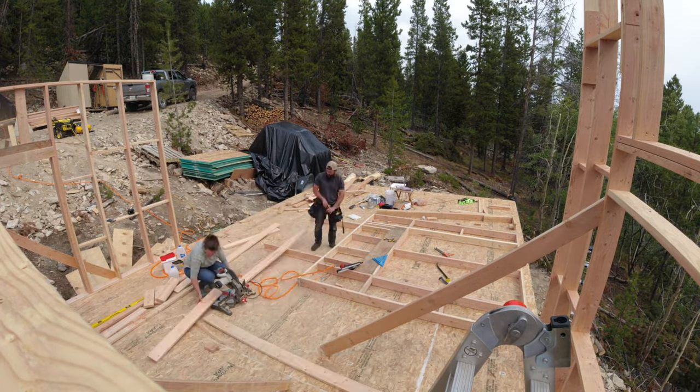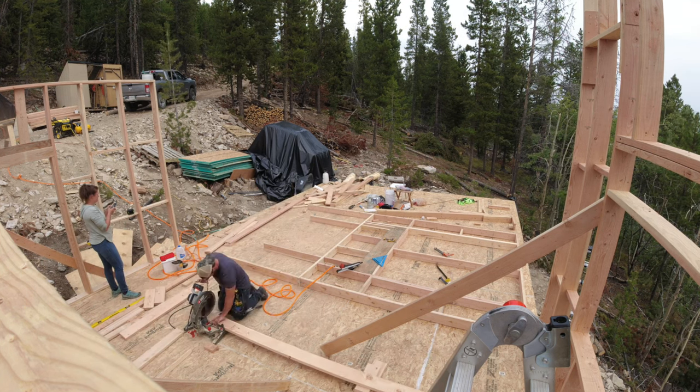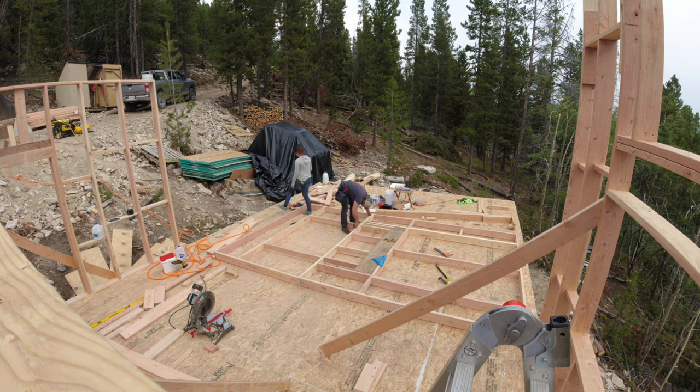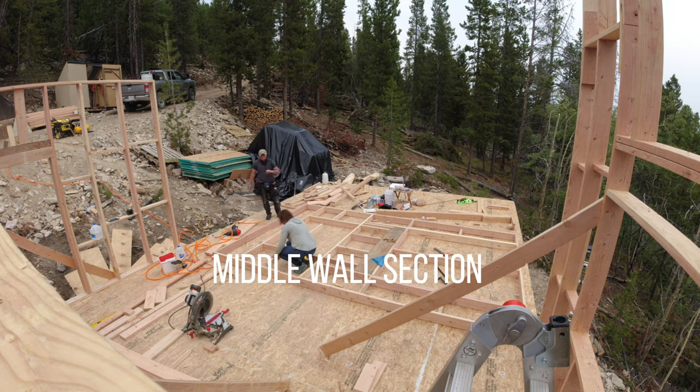To explain the method to our madness, we decided to frame the house in a balloon framing style, which basically means building the exterior walls first, then tying in the interior walls using notched studs to support a ledger or ribbon — as it's sometimes called — to support the upper floor joists. It'll make more sense when you see it later in the video.